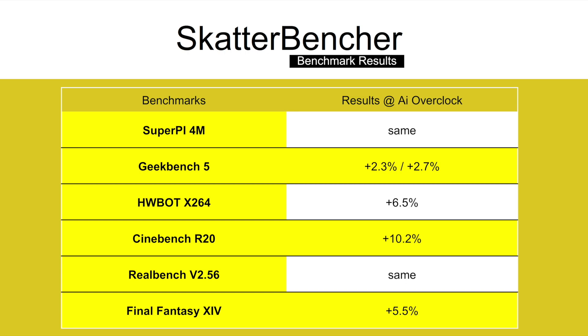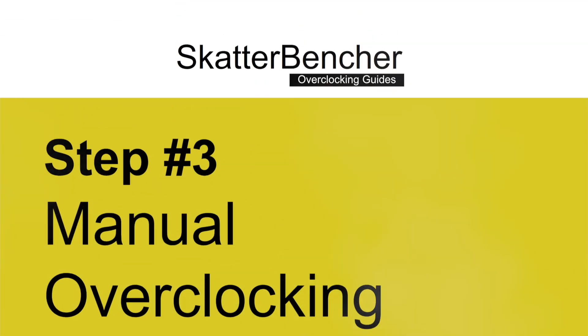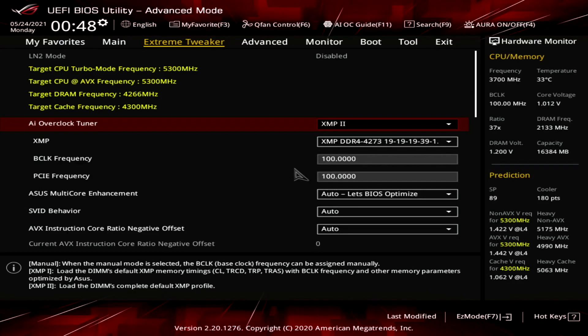Let's move on to the manual overclocking. There are two main ways how you can manually configure your overclock. The first method is more traditional as you sync all the cores to a specific frequency. The second method is by configuring the turbo per core usage. Please note that our system is cooled by a very high-end custom loop water cooling, and your results with AIO or lesser forms of cooling may vary.